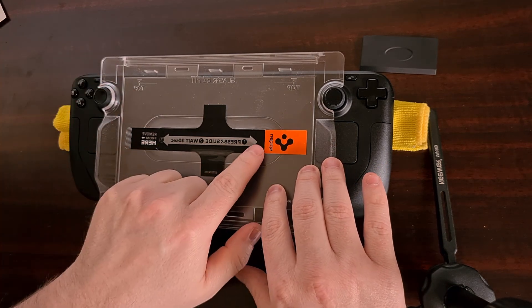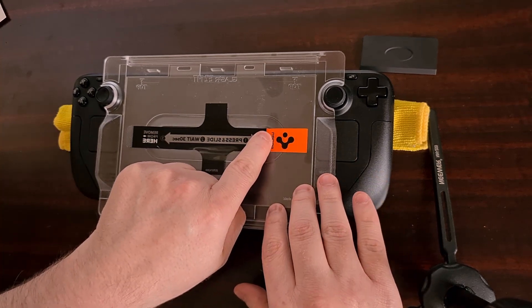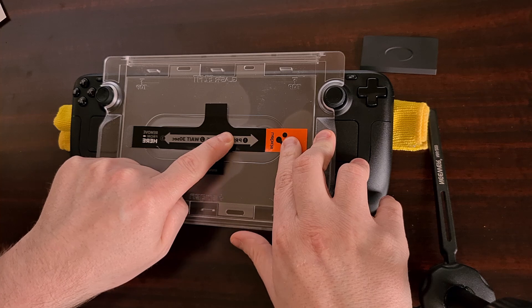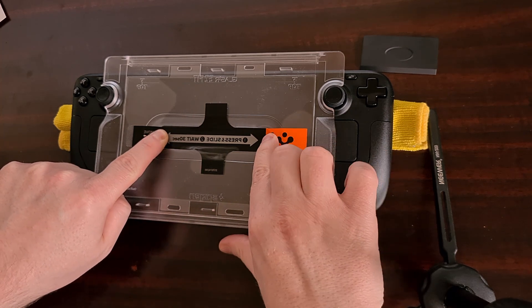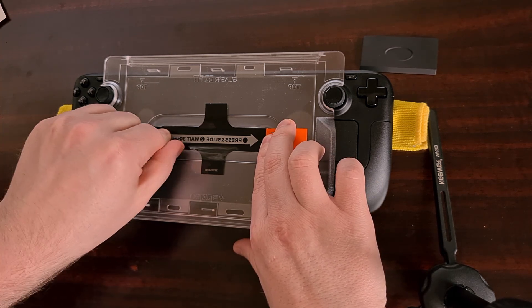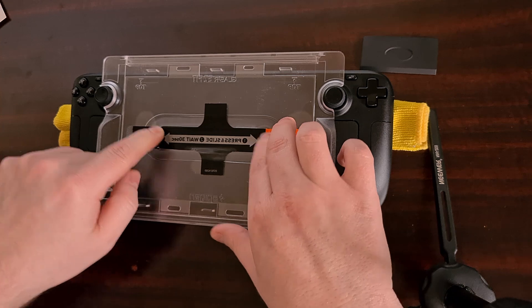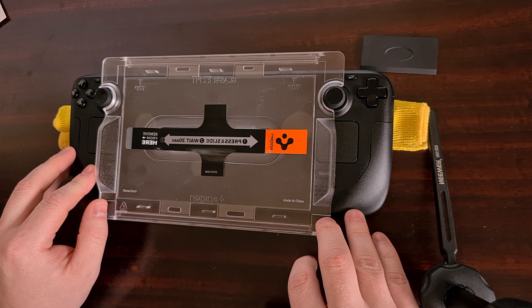From here we're going to do a press, slide, and wait. Press down — you can see it adhering to your Steam Deck — then slide, and we're just going to keep pressure on here for 30 seconds, letting the screen protector adhere to your Steam Deck.